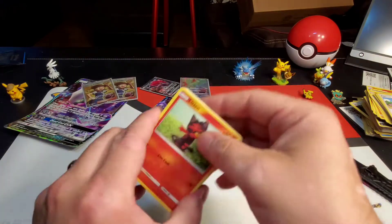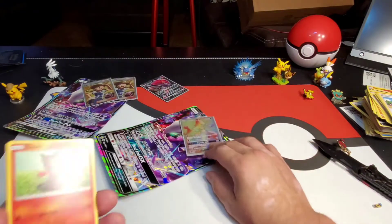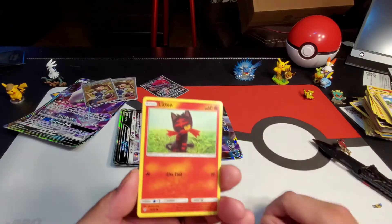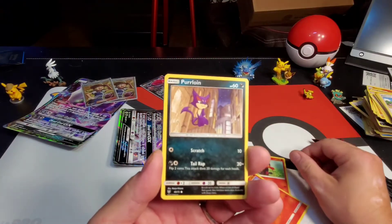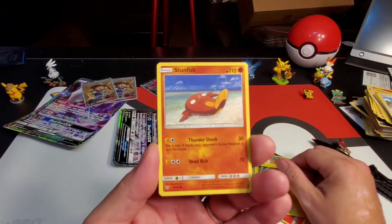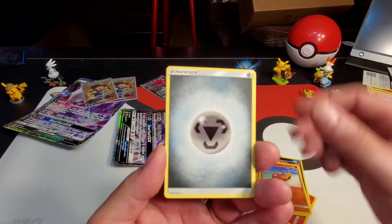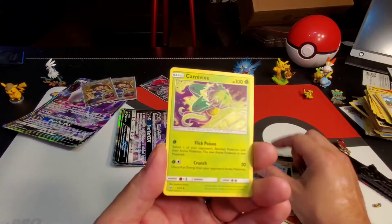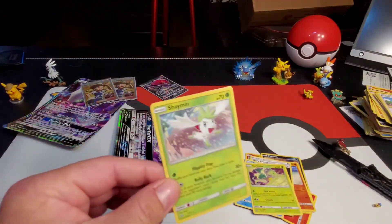Oh man, let me calm down and do this last one. Litten, Larvesta, Purloin, Minun, Stunfisk, Scrafty reverse holographic, steel energy, Warp Energy, Floatzel, Carnivine, and a Shaymin. Let's just go over what we pulled from all of this.